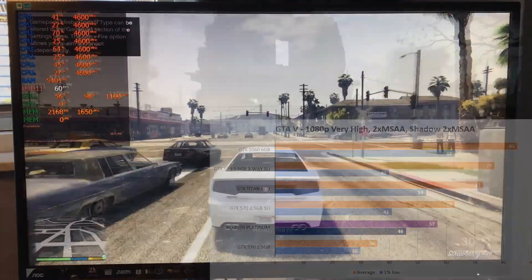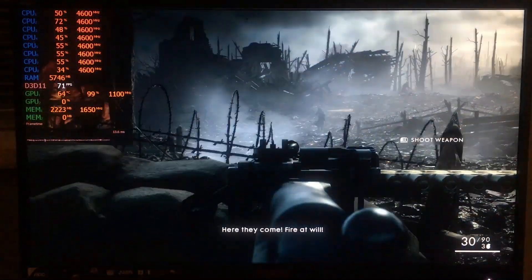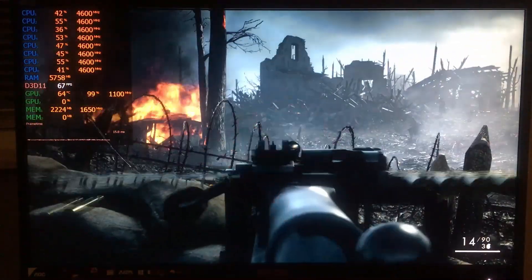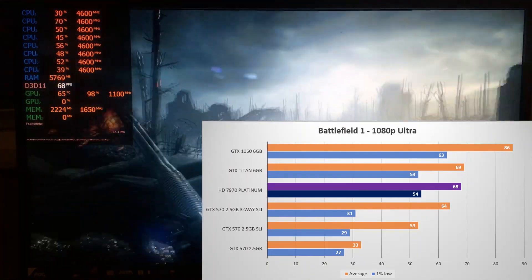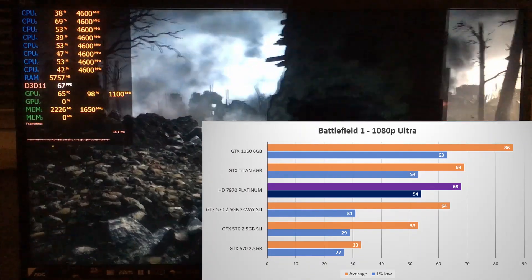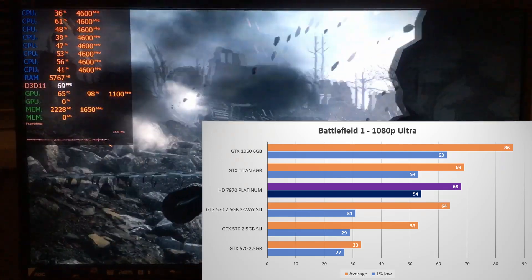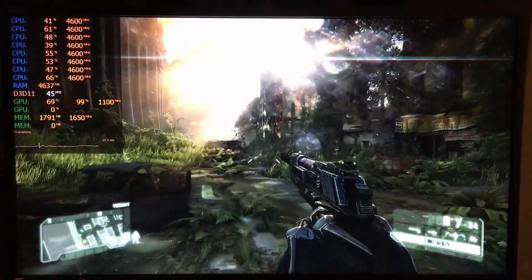Swiftly moving on to DICE's Battlefield 1, running on the Frostbite 3 engine. It's been known that Frostbite really likes AMD GPUs, and it shows here — 68 fps average and 54 on the 1% low, meaning it's basically tied with the Kepler Titan and easily passing 3 Fermis.